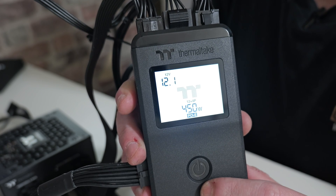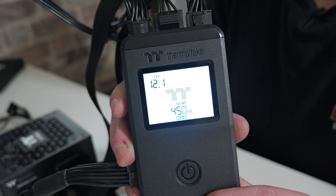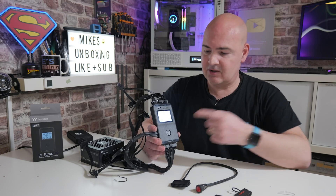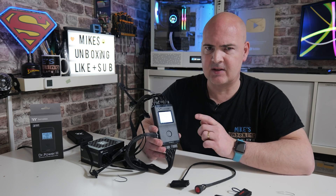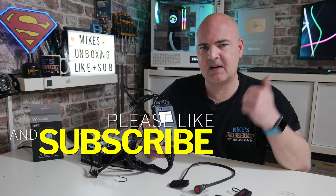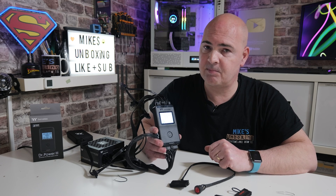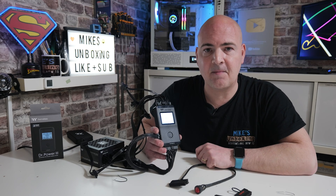So there you go — a pretty decent tool. Being able to check the correct wattage of your PCIe Gen 5 connection is a very cool addition to the Thermaltake Dr. Power 3. There are some pretty cool ways of testing your power supply, from the downright basic to the slightly more elaborate. Being able to check the wattage of that PCIe Gen 5 connection is going to be a bit of a game changer for PC diagnostics. Hopefully this video has been useful — if it has, smash the like button. If you want to see more content, consider hitting subscribe and the notification bell. For now, I've been Mike from Mike's Unboxing Reviews and How To — hopefully we'll catch you in the very next video, thanks for watching.